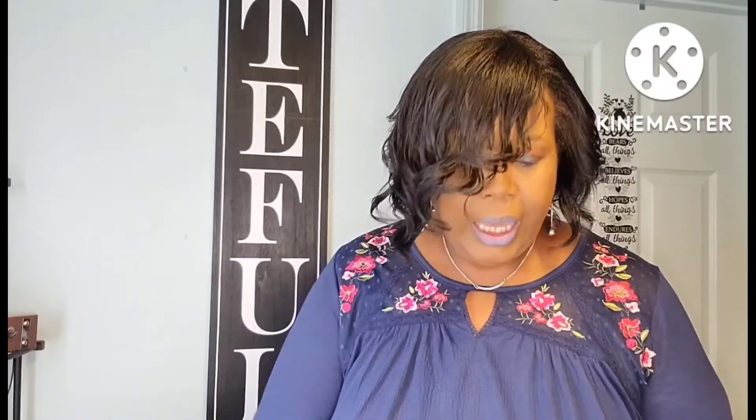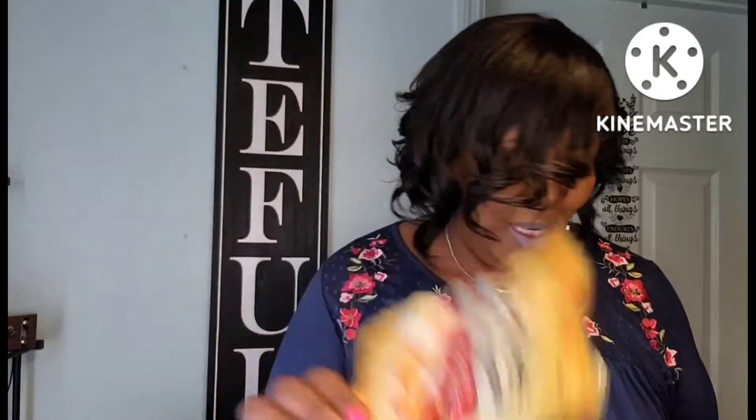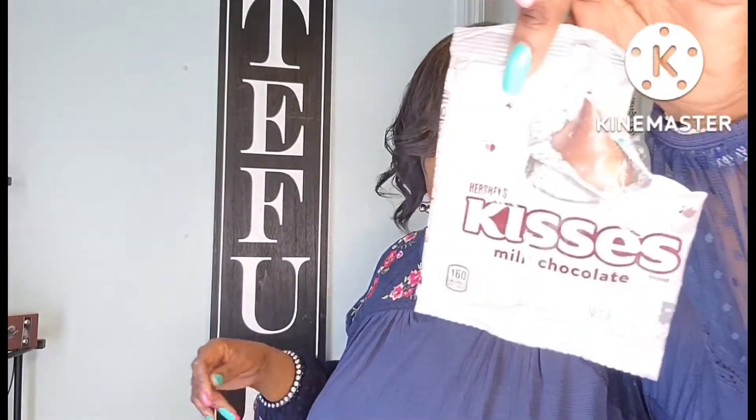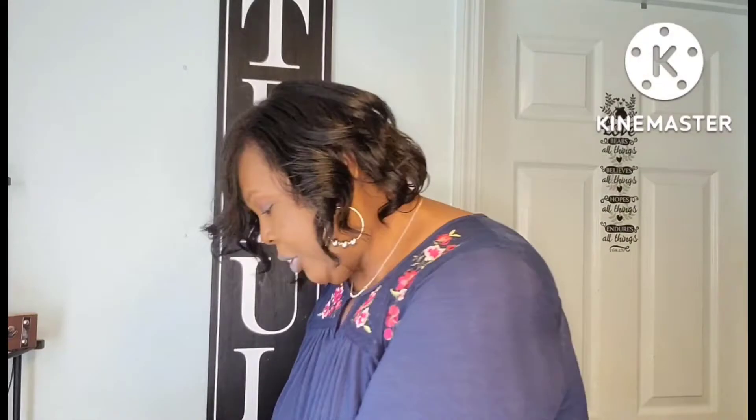This was all of the Werther's candy I hauled recently — the caramel apple, which is really good; the maple cream, amazing; the salted caramel cream, also good. And I can't believe how much I like the pumpkin spice one — I like it best. So delicious. And then my Hershey Kisses that I used to fill up my candy jar — that was good.